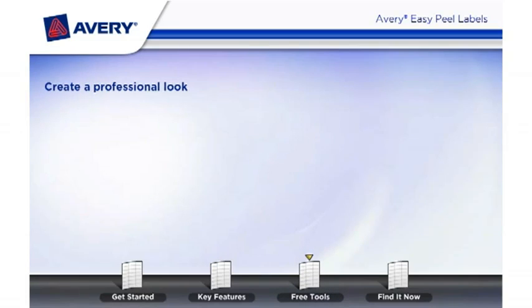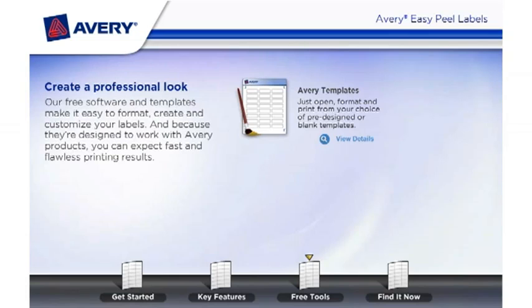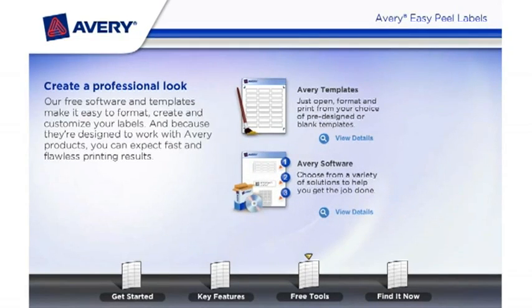Create a professional look. Our free software and templates make it easy to format, create, and customize your labels. And because they're designed to work with Avery products, you can expect fast and flawless printing results. With Avery templates, just open, format, and print from your choice of pre-designed or blank templates.